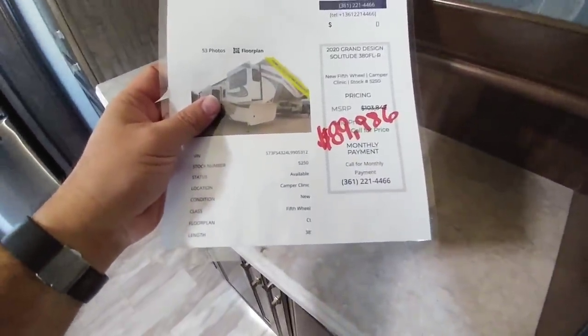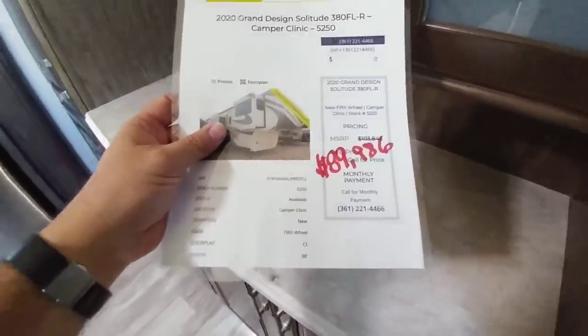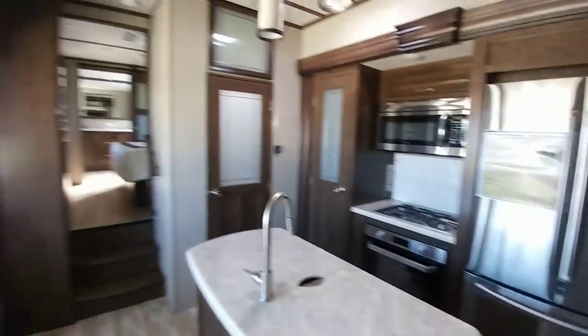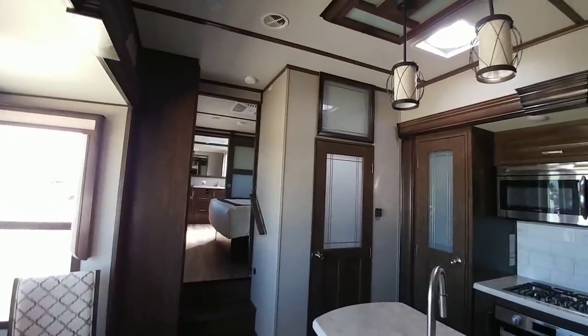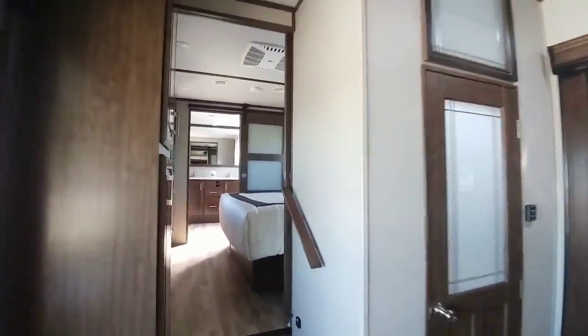Taking a look at the price, this has an MSRP of $101,000, with an asking price of $89,986. I hope you enjoyed this video. I'm going to be out here looking at more units. If you haven't had a chance, now is a great time to subscribe to my channel. Give me a thumbs up — we'll talk to you again very soon.